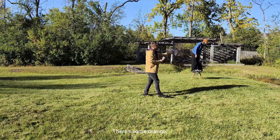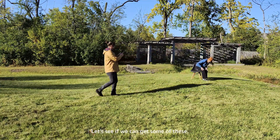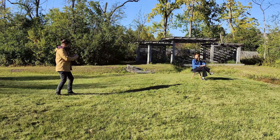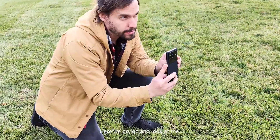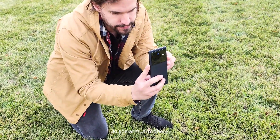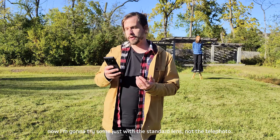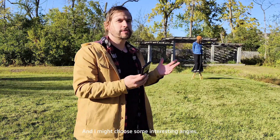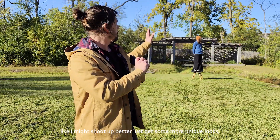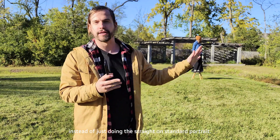Try sitting — there's some orange and red leaves behind here. Now I'm going to try some shots with the standard lens, not the telephoto. I might choose some interesting angles, like shooting up at her, just to get some more unique looks instead of the straight-on standard portrait. I want to do things a little bit different, so I'll try some different things and see what looks good.